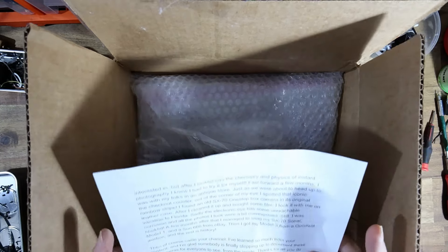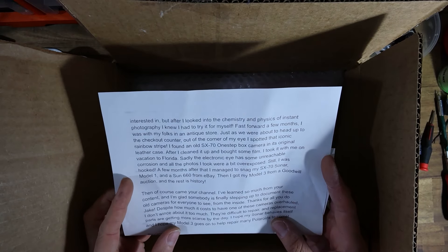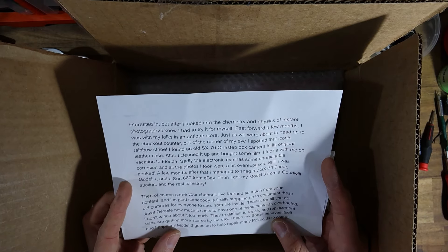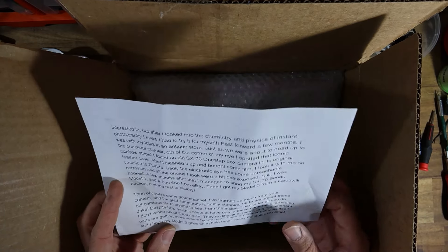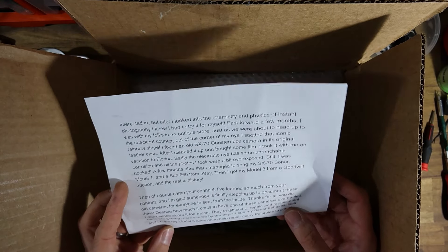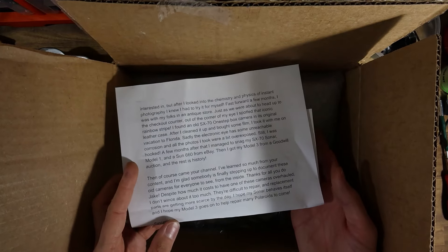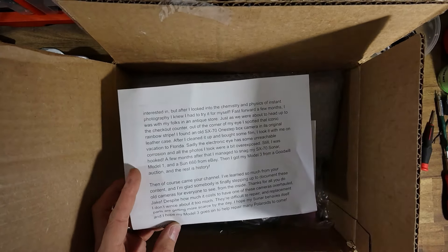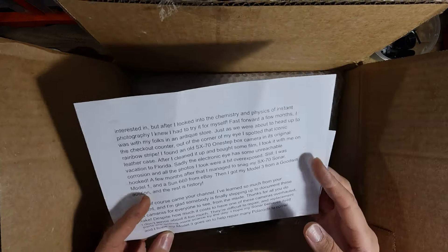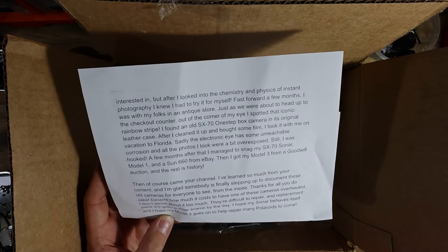The electric one had some corrosion, photos were underexposed, but yeah — still hooked. A hundred percent. Andrew, I'm so glad that you've learned so much from my channel. It's sort of what I do. I'm here to put all this information out there because the internet is sort of void of good Polaroid information. It's one thing I've really started to notice the more in-depth I got into doing this repair — just how little good information there is out there.